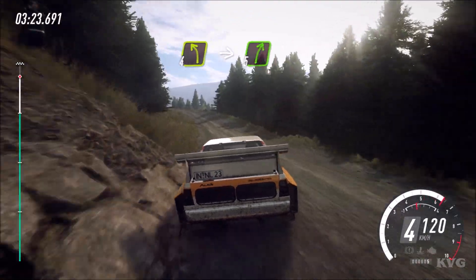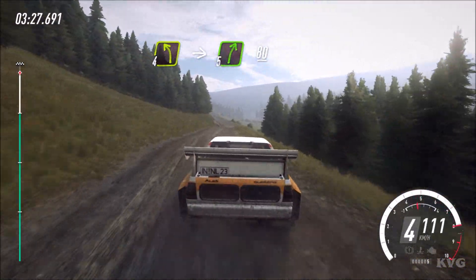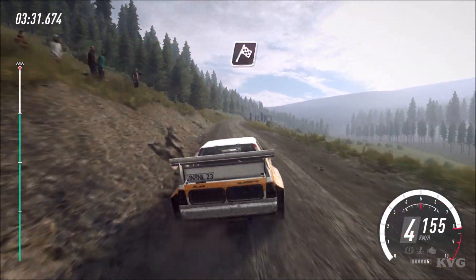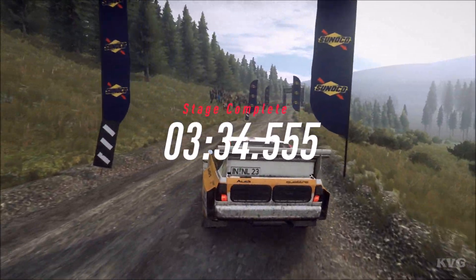Into 4 left, into 5 right off a crest, 80. 6 left, 6 left off a dip, into 5 right, bumps long. Opens off a crest, over finish, 80 to stop. Well done.